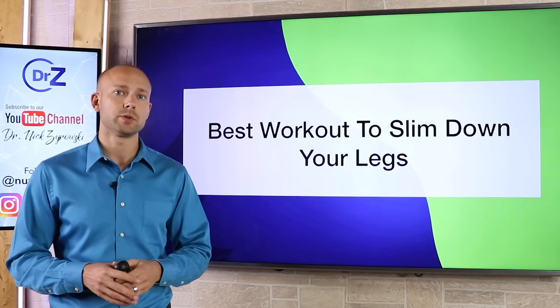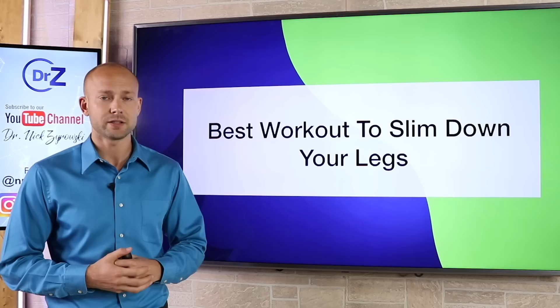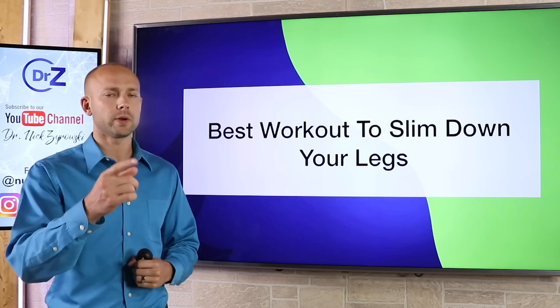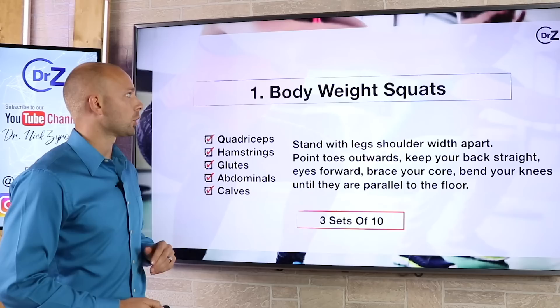At the end of this video, I'm going to give you a few bonus tips that are going to help you get even better results than you anticipated. Now let's go ahead and dive in. But before we get started, I'm Dr. Zyrowski and welcome to the channel. If you're new here, it's a pleasure to have you. Be sure to subscribe, hit that bell notification and join our notification community — that way it can help you excel your health and your life.